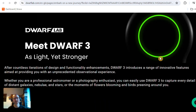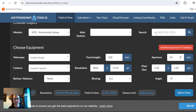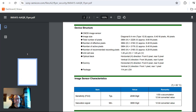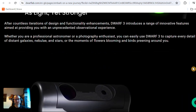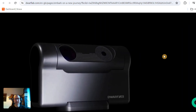Hello everyone. Dwarf Lab have just announced their new Dwarf 3 telescope — very exciting. I've just got some specs up on their page and I've put them against the specs of the Dwarf 2. They're just announcing it and they'll actually be launching it on the 30th of May, so we can find out more then.